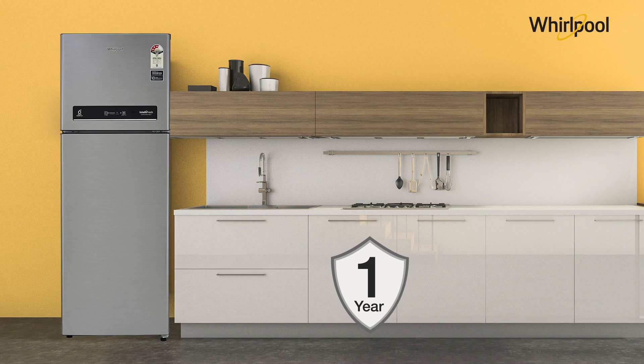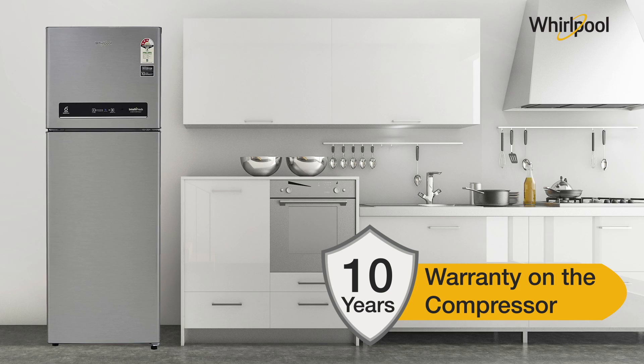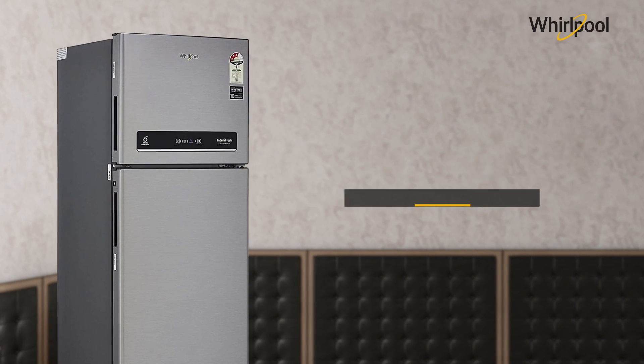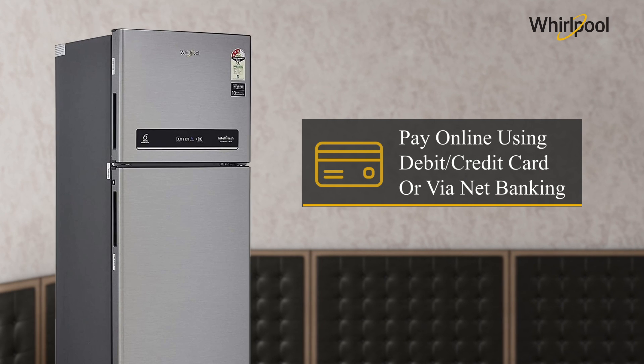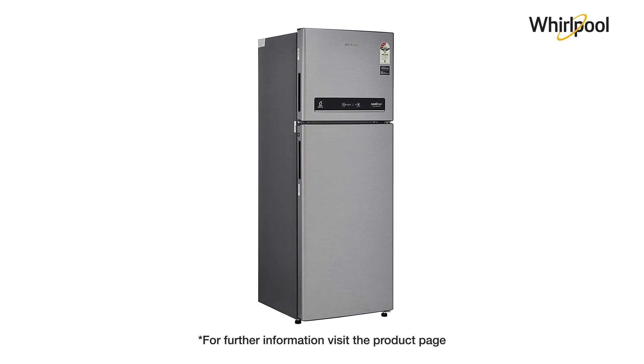The refrigerator comes with a brand warranty of 1 year on the product and 10 years on the compressor. For EMI options, refer to the product page. Pay online using debit or credit card or net banking. For further information, visit the product page.